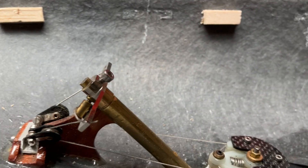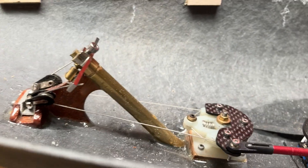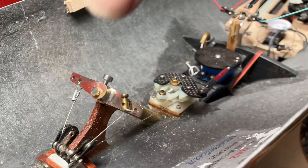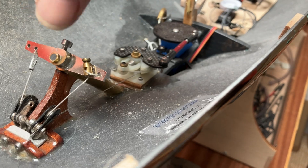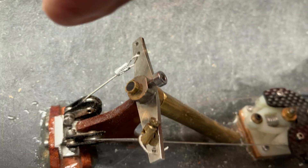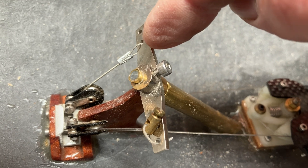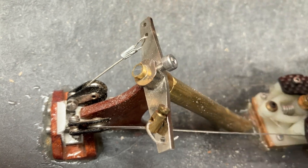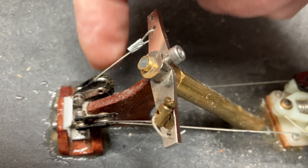Here you can see the rudder post coming out — that carries on down. It goes onto this metal horn here which is locked onto the rudder with this grub screw. Here I have metal trace just hooked around the rudder and secured, which goes down through this little sheave here, and that gives me a good angle.